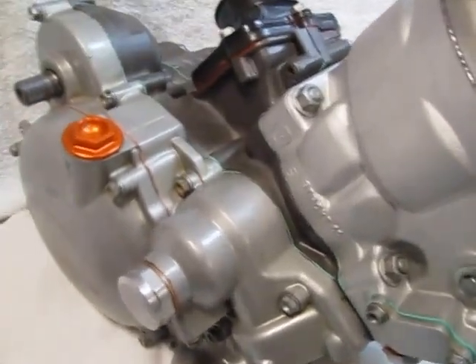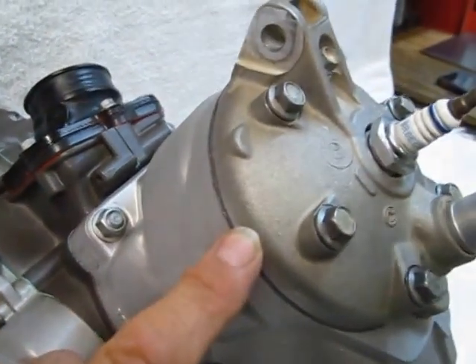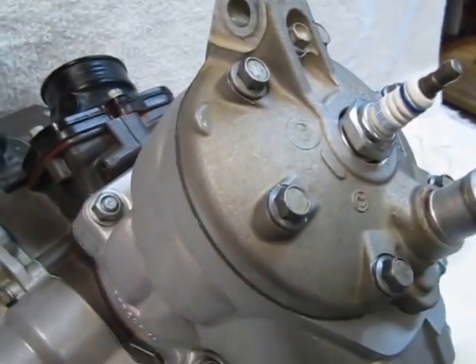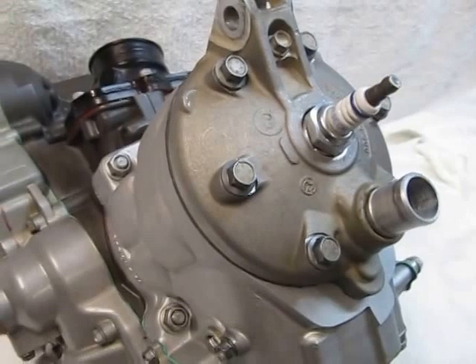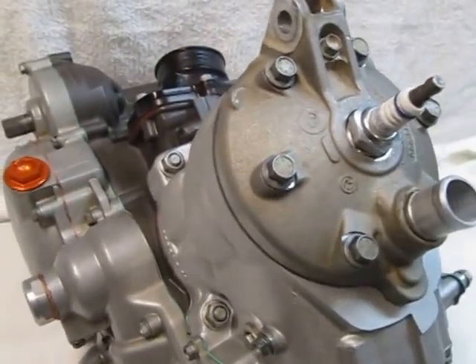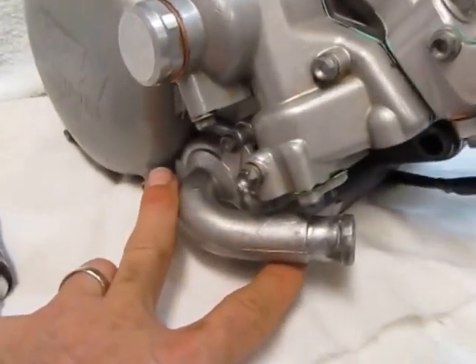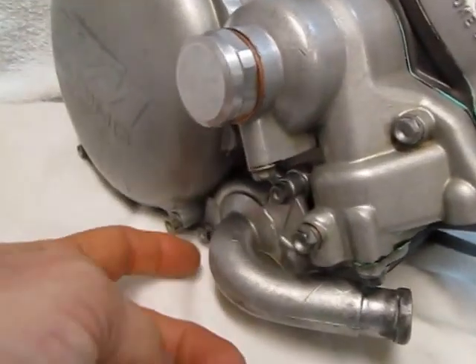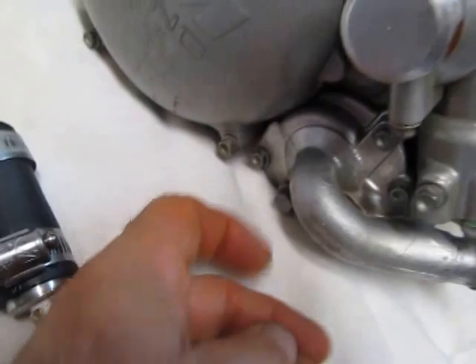The coolant system pressure test tests the base gasket, the inner head o-ring, the head gasket, and on the 2003 and later 200s, it tests the outer head o-ring, the center case gasket, and there's two water pump o-rings down here that it will test also. Water pump seal and water pump or coolant drain plug.